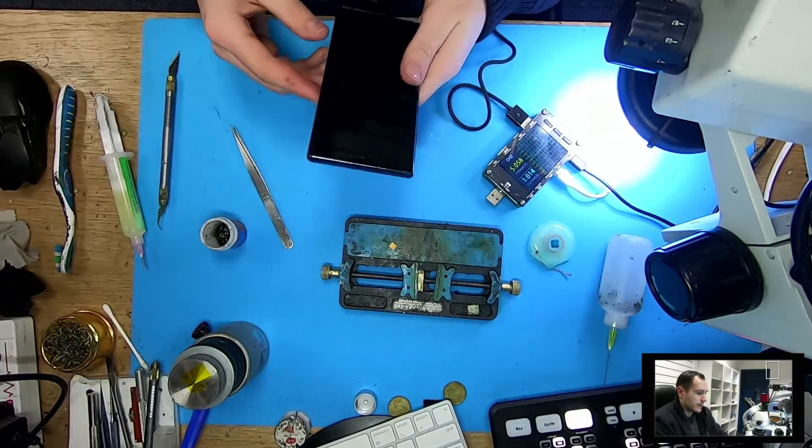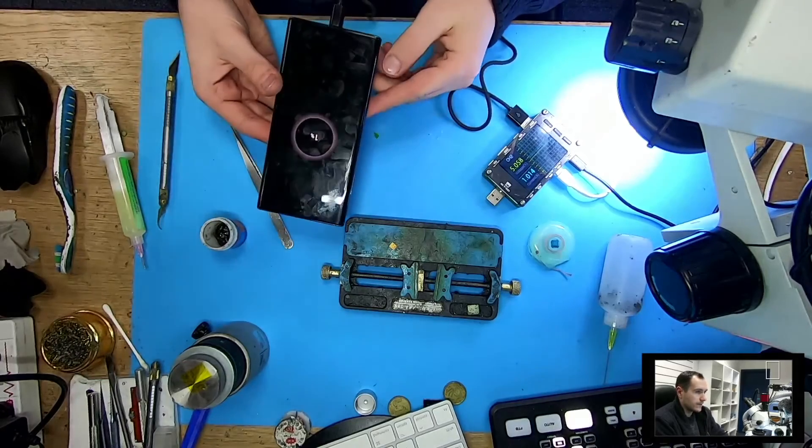I will end this repair here as the phone is fixed and it's charging. Hope you liked the video and I'll see you in the next one.